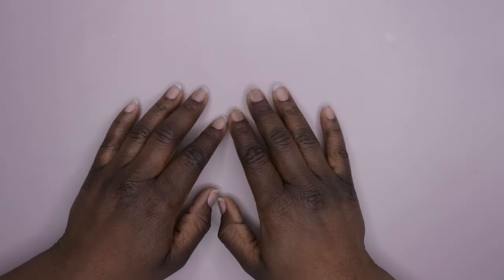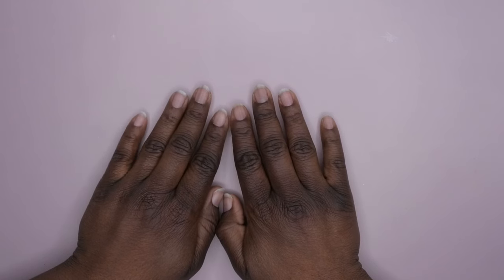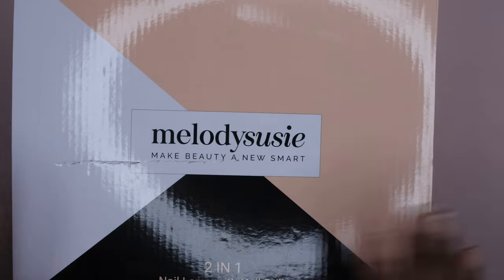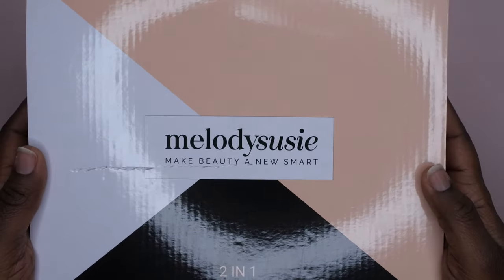Hello happy people, I'm back with another video! Today I'm going to be unboxing a two-in-one product from Melody Susie. They were kind enough to send this over for review — they sent me a nail drill and nail lamp combo, and I'm super excited to try it out. So let's get this unboxed and I'll show you all the features.